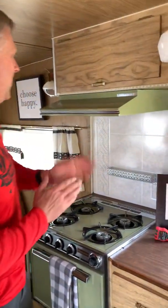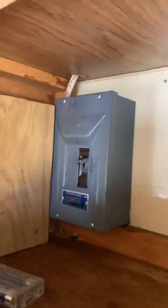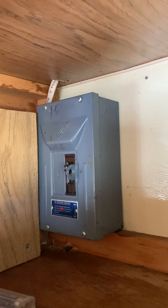This is a very basic trailer — it doesn't have all the electrical you might have in yours. It's a 1970 Security 15-footer, but it does have some components I can show you. I've got it plugged in outside.